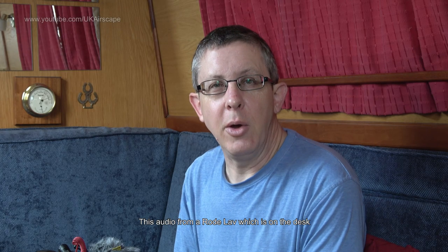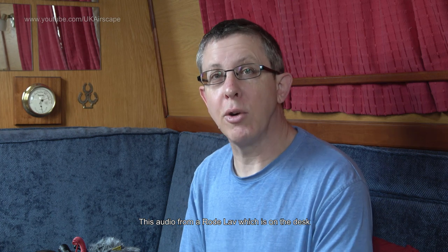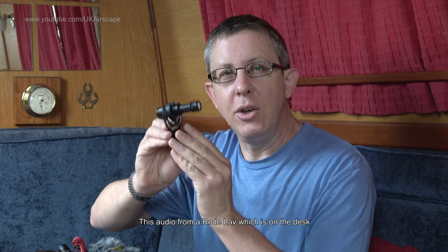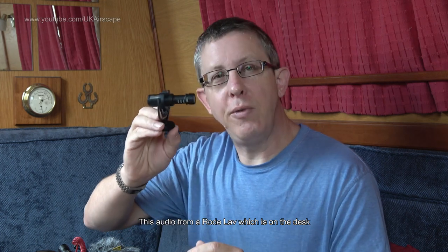Hello. About three years ago I sent an email to Rode Microphones asking them if they wouldn't mind awfully making a dual version of this - the Rode Video Micro - with one pointing forwards and another one kind of stuck to the back of it, pointing backwards.